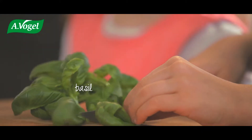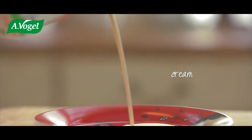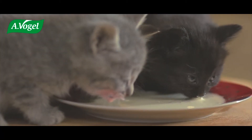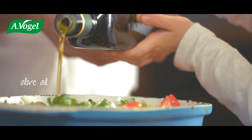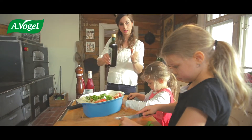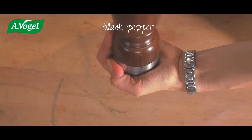Add some basil and cream, then a splash of olive oil — not all of it. You can also leave out the cream and just use more oil. I use both. Now grind some black pepper.